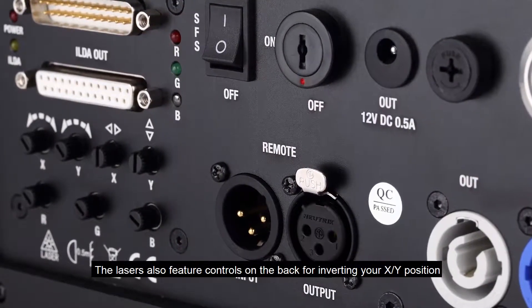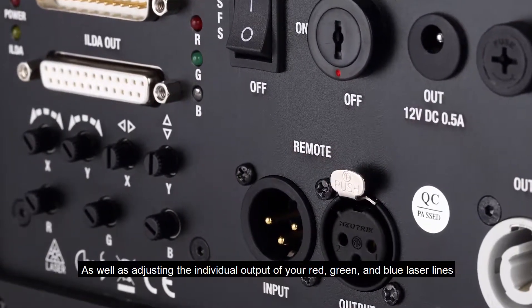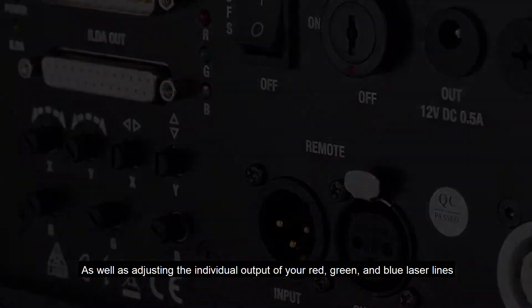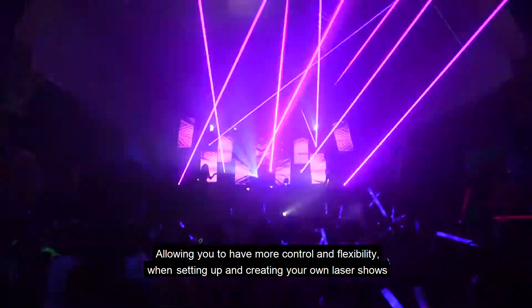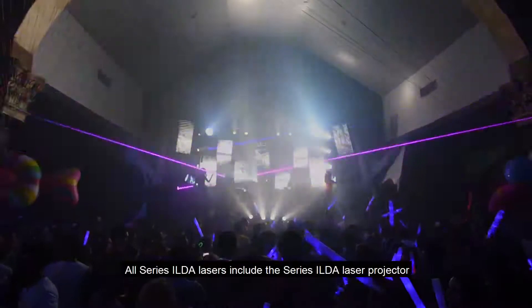The lasers also feature controls in the back for inverting your X and Y position, as well as adjusting the individual output of your red, green and blue laser lines, allowing you to have more control and flexibility when setting up and creating your own laser shows.